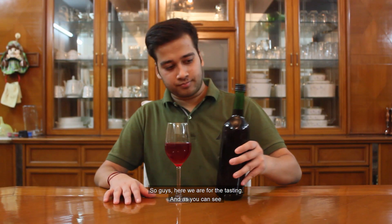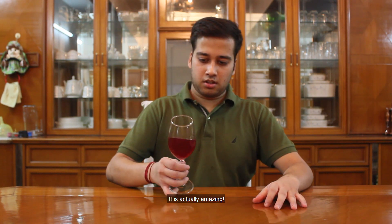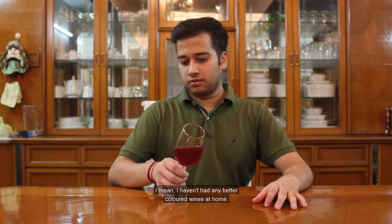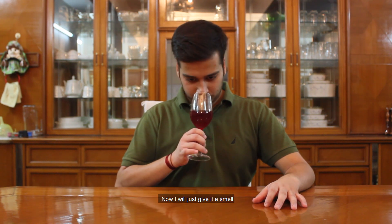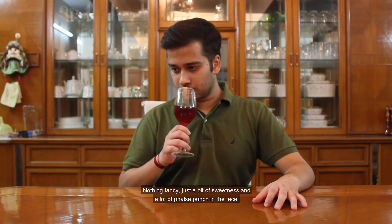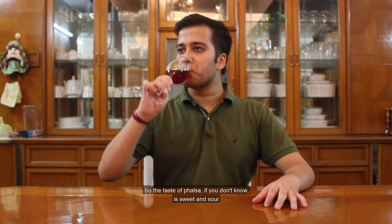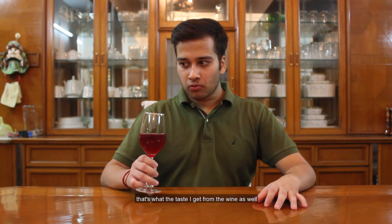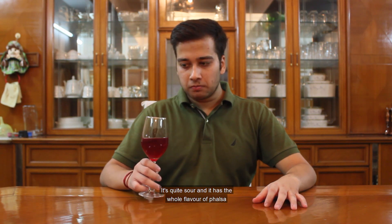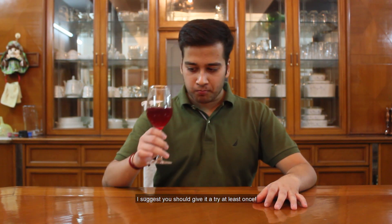So guys, here we are for the tasting. As you can see, the color of this wine is amazing — I mean, I haven't had any better colored wines at home. Now I'll give it a smell — nothing fancy, just a bit of sweetness and a lot of Falsa punch in the face. The taste of Falsa, if you don't know, is sweet and sour. That's exactly what I get from the wine as well. It's quite sour, it has the whole flavor of Falsa. Really, really nice — I suggest you should give it a try at least once.